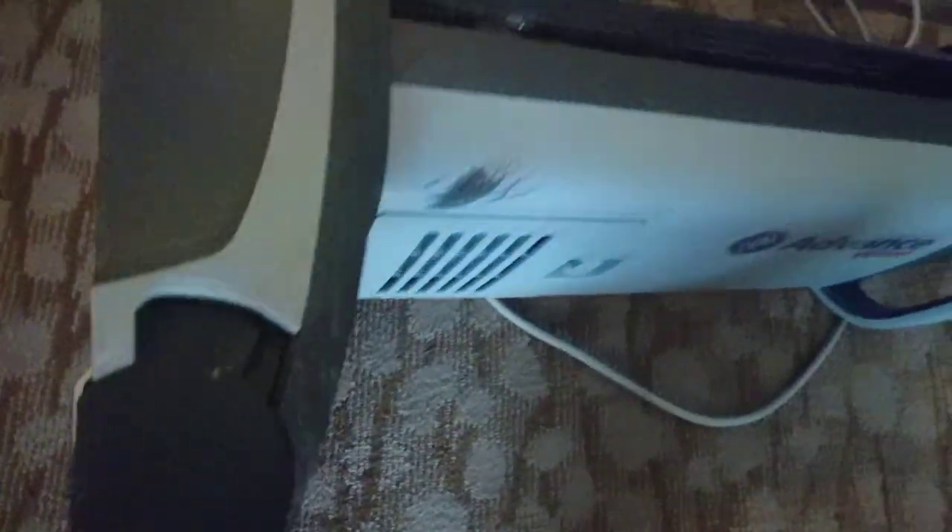Anyway, when I go to hotels I always check out what vacuum they use. You can tell how clean the carpet is by what kind of vacuum they use. But this is just fantastic.